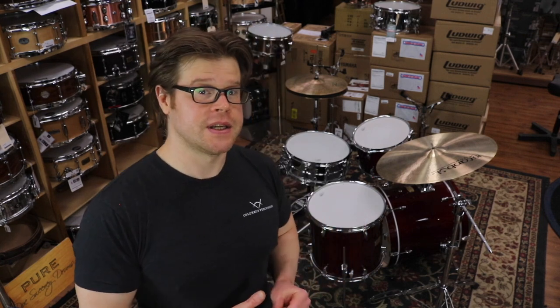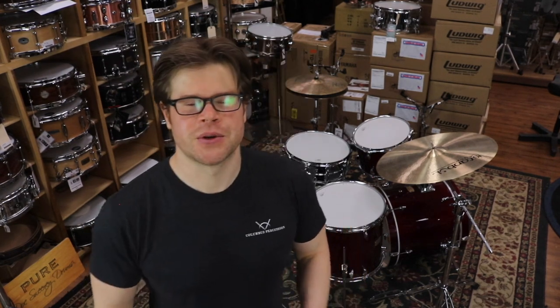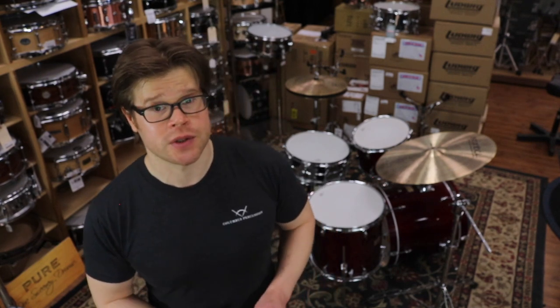The kit we set up for today's video on drum dampeners is a Yamaha Stage Custom Bop kit — a very basic birch kit with a steel Yamaha 5.5x14 snare drum. We chose a basic steel 5.5x14 Yamaha snare drum to demonstrate these dampeners because metal drums tend to have the most overtones that drummers want to adjust with dampening. You can find links for everything demoed today in the description below. This is Columbus Percussion, one of the largest independent drum and percussion specialty stores. If you liked this video, be sure to hit like and subscribe so you find out every time something cool comes into our drum store.